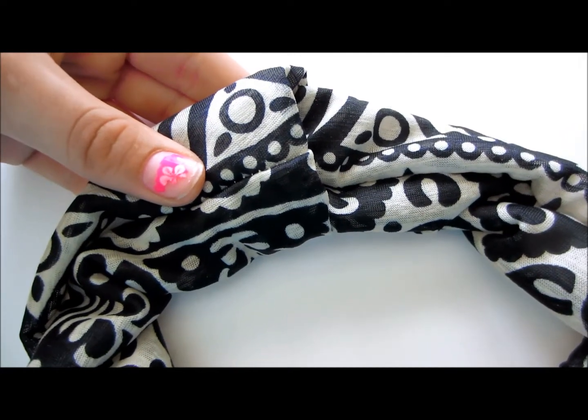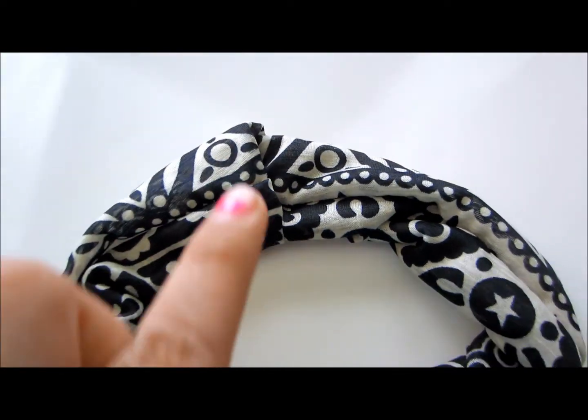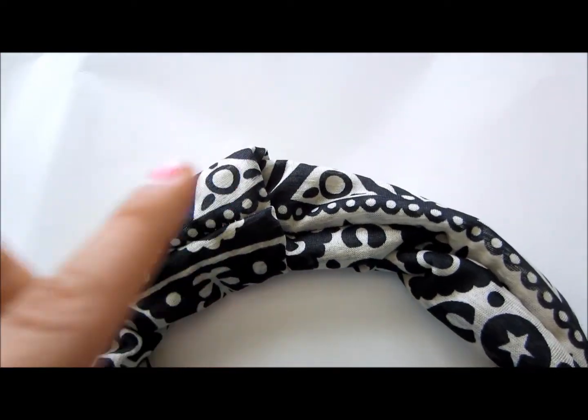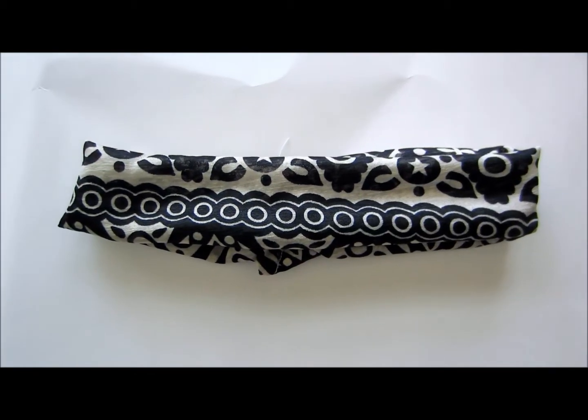Fold the two ends into each other so you cannot see a raw edge, and then sew a couple times back and forth along that edge so it can be secure. This is what it should look like when it's done.